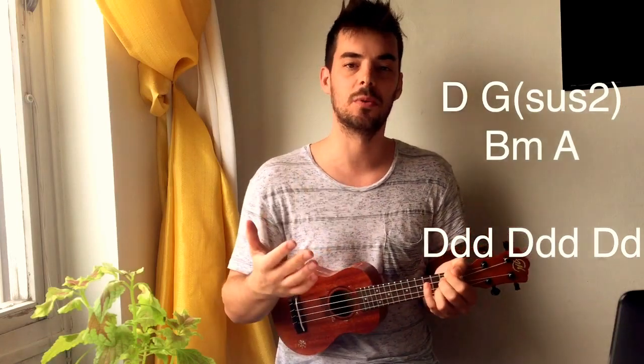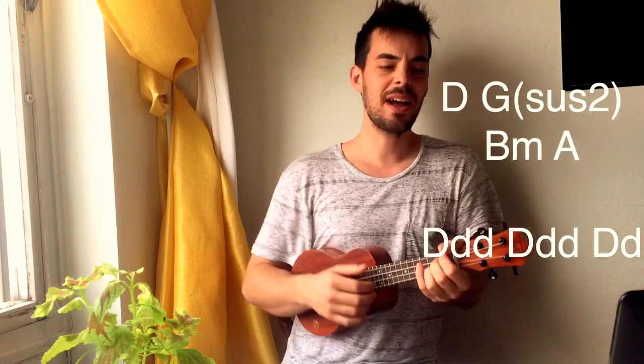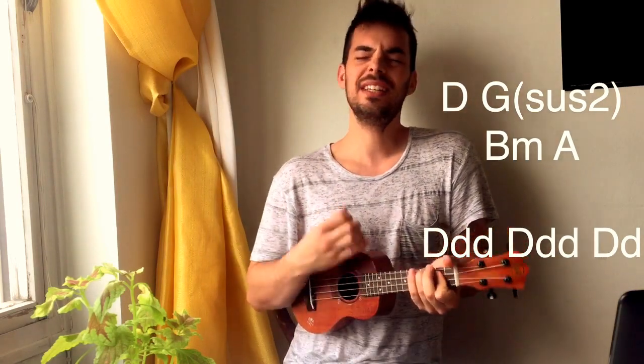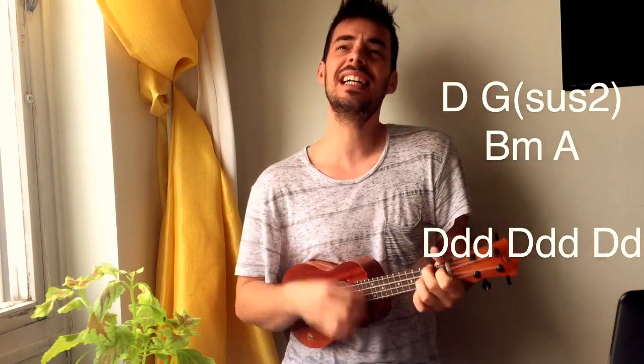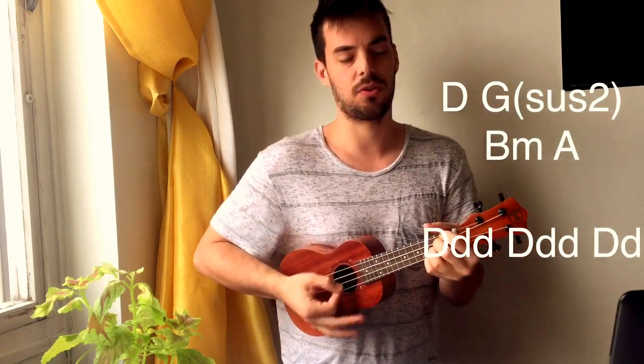Or do any strum that you feel comfortable with to sing this song at parties. If you want to do something like 'I'm on my way, driving to Atlanta,' that's also fine. But we're going to have a look at how to do it with this strum.